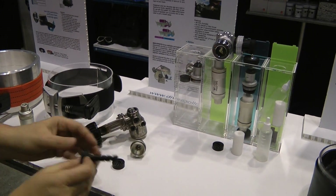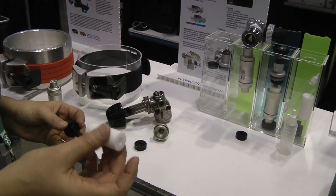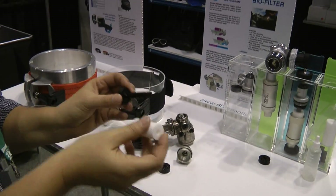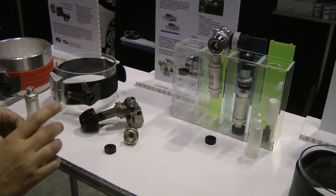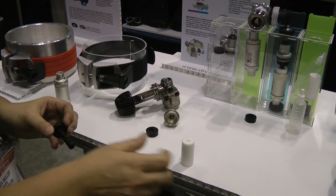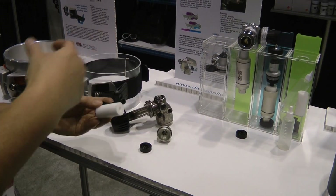This moisture pad sits right here. When you're starting your dive for the day, you want to drop it into a cup of water first. You can't get it wet enough with just the bottle when you first go out, so you want to drop it in a cup of water, get it really saturated — make sure it's saturated in the center. Then slide it onto here and close everything back up.